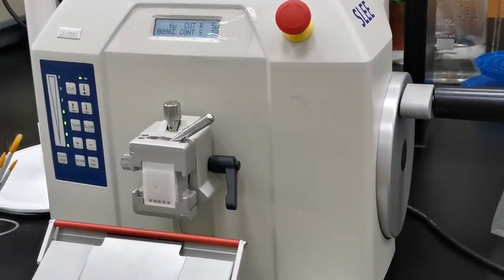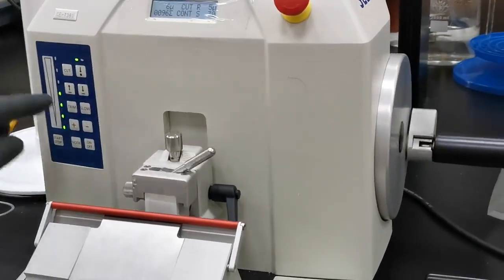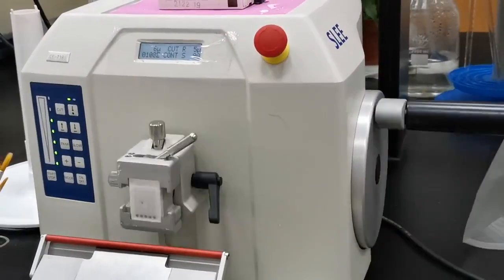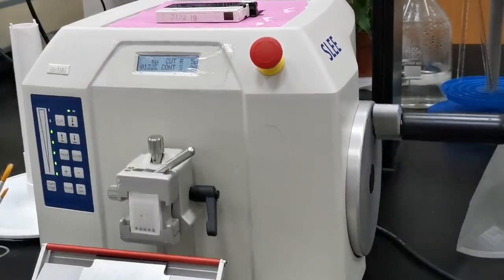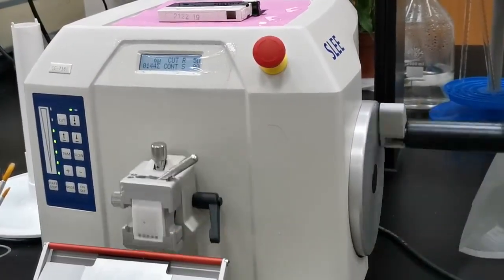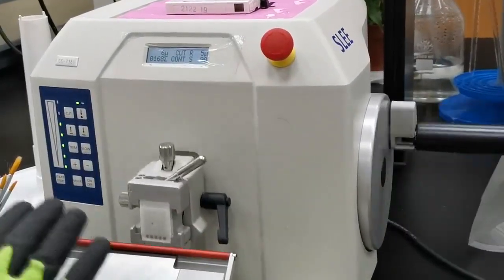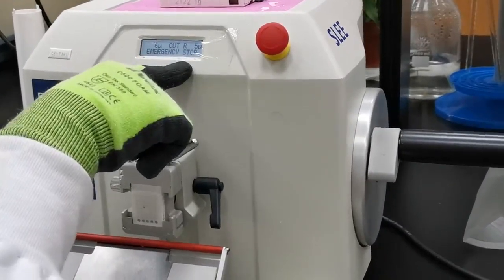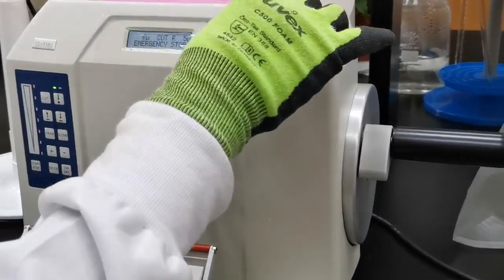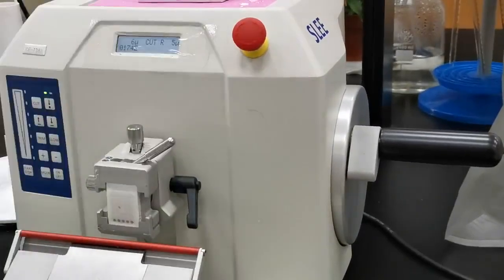While you are working, if something goes wrong, you have the safety emergency stop — this red button here. If you want to stop the machine suddenly, press this button and it will emergency stop. To release it back, just turn it, and it will be released.